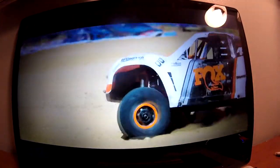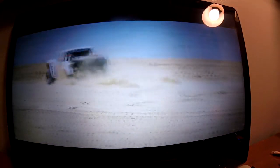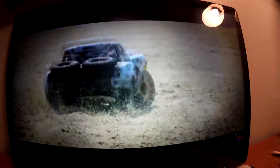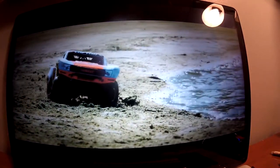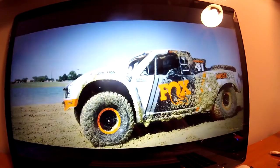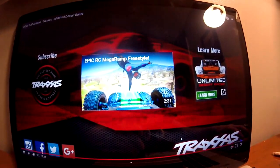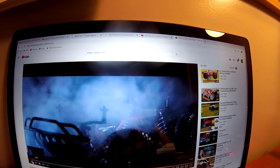It looks so cool, but for the price it's pretty pricey. But there's a lot of suspension to it. Okay, so let's watch the Slash 4x4 now. Oh, this looks cool.